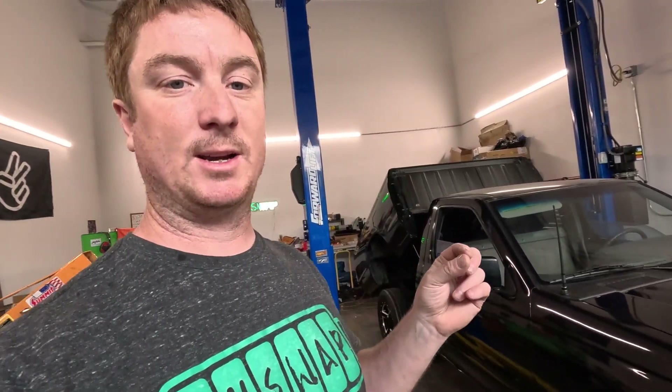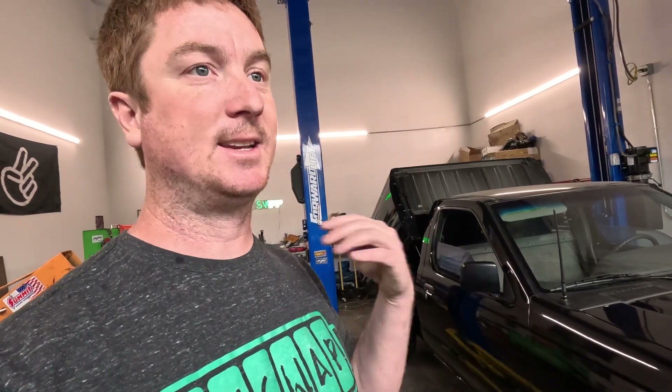I wanted to apologize real quick — no video last weekend. I tried to get an interview up with me and Dave the owner, but the GoPro halfway through corrupted the footage somehow. It all went black — all you could see was the light in the back, everything else was completely dark. So I updated the software on the GoPro. Hopefully it doesn't happen again and we're going to redo that interview for you guys. But here's some updates on the truck.